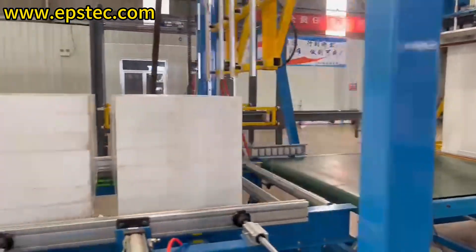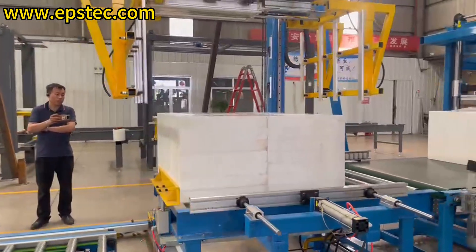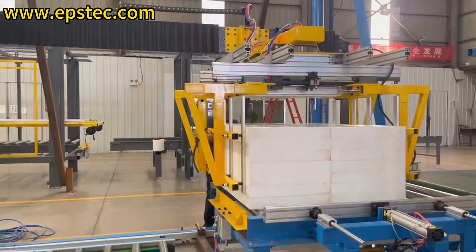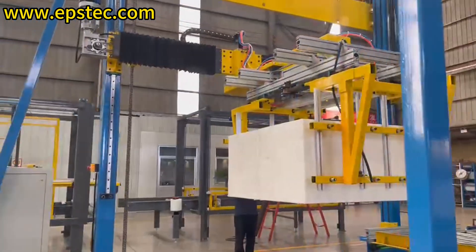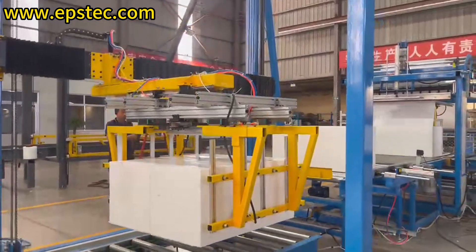Two packs per layer, aligned, and waiting. The stacking machine can stack the EPS packages with the requested layers and height. The first layer always rotates 90 degrees, the second layer does not rotate, and so on to achieve cross-stacking.